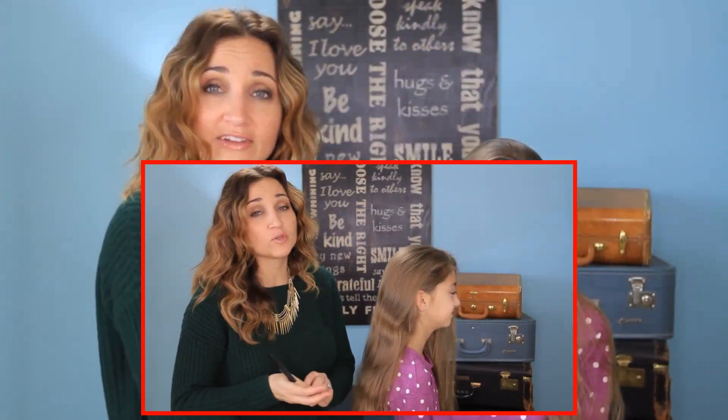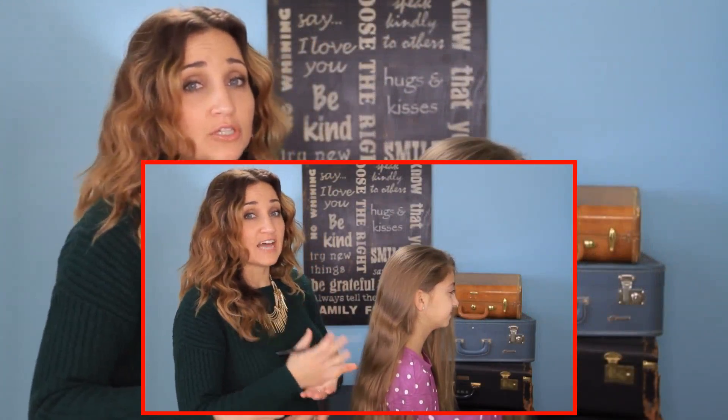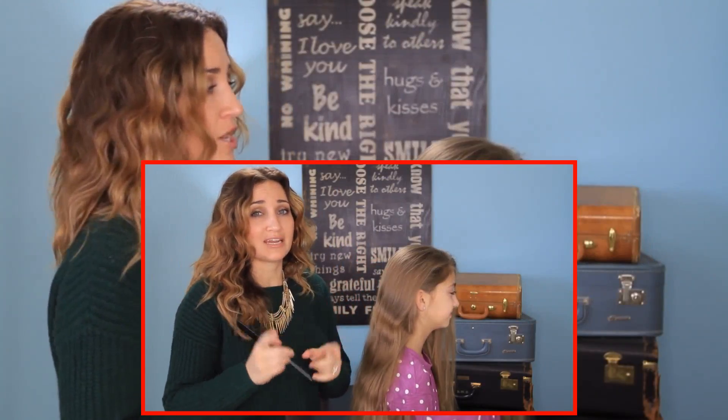Now when doing this hairstyle, it's important to remember that you're dealing with a drawing and a cartoon, which doesn't always translate exactly to real human hair. So we're going to do just a slightly modified version that's going to make it easier to style.